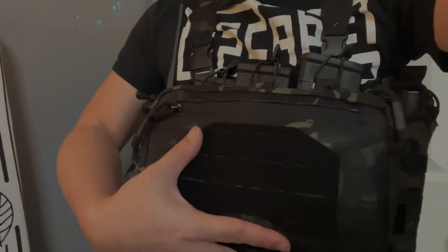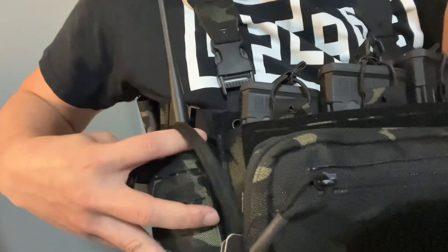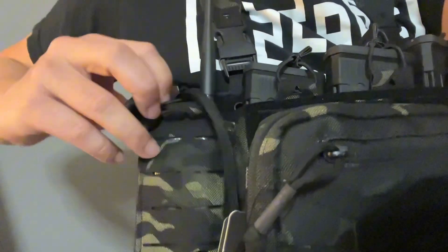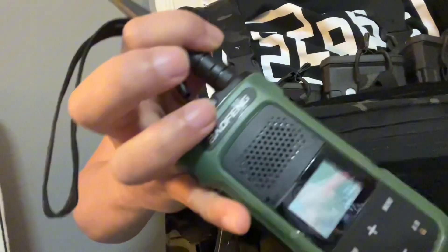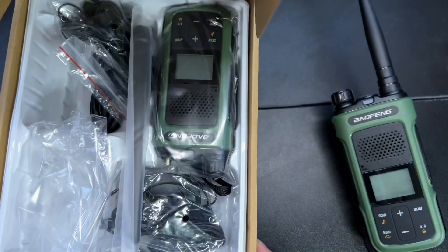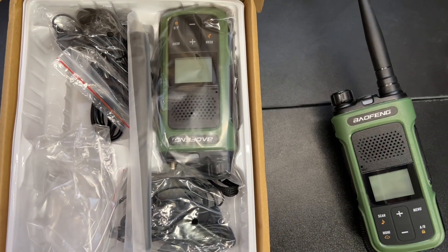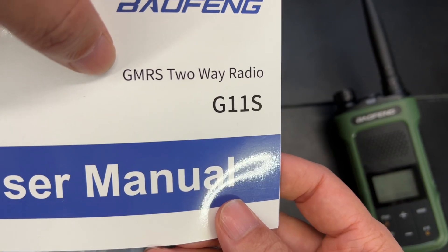This is my loadout chest rig and inside my chest rig I'm using the Valfang radio. This is a really nice radio, so let's take it out and get a close look at it. In the box you will get two units. This is the G11S GMS GMRS two-way radio.